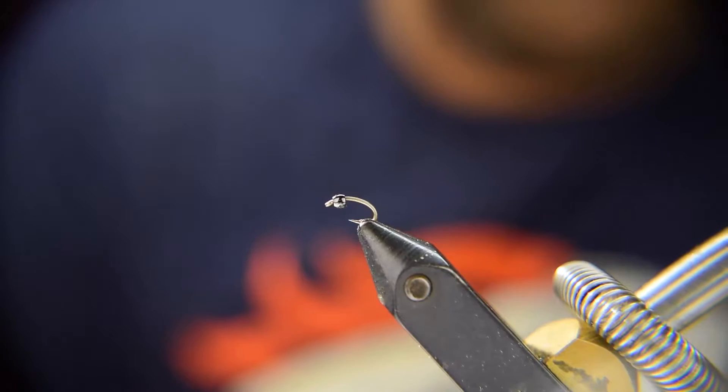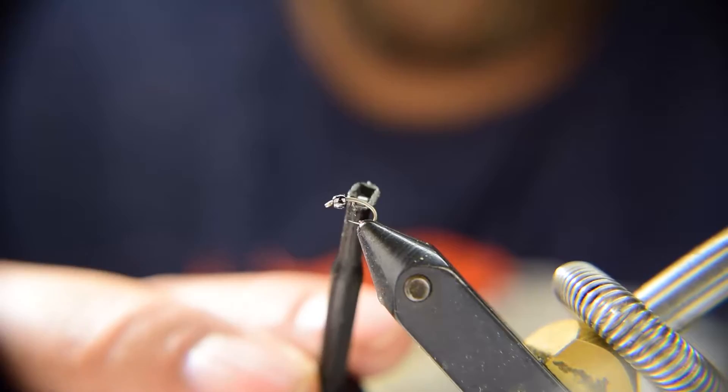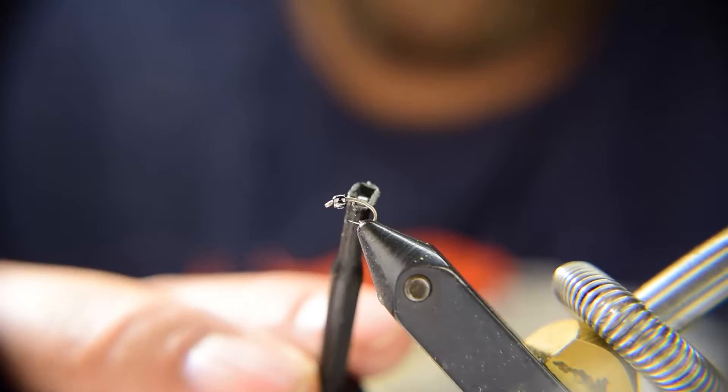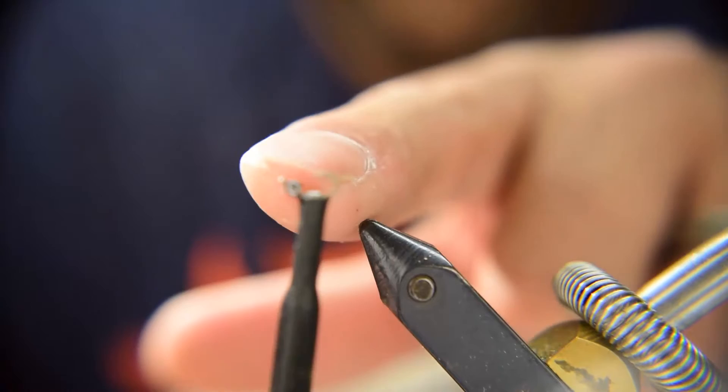We already have the hook in the vise with the bead on it. Here's a little trick for you guys: get yourself some easy hackle pliers. These things will make putting this small bead on this small hook very easy — you just put the hook into the easy hackle pliers and then thread your bead on.